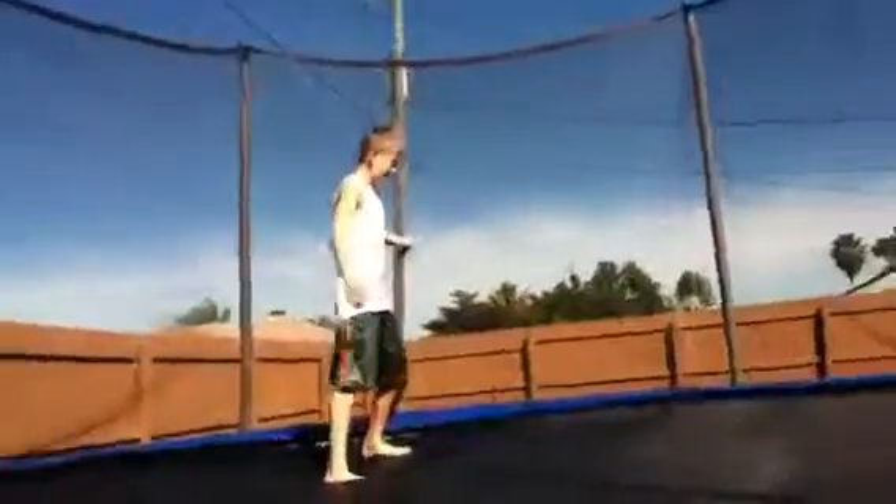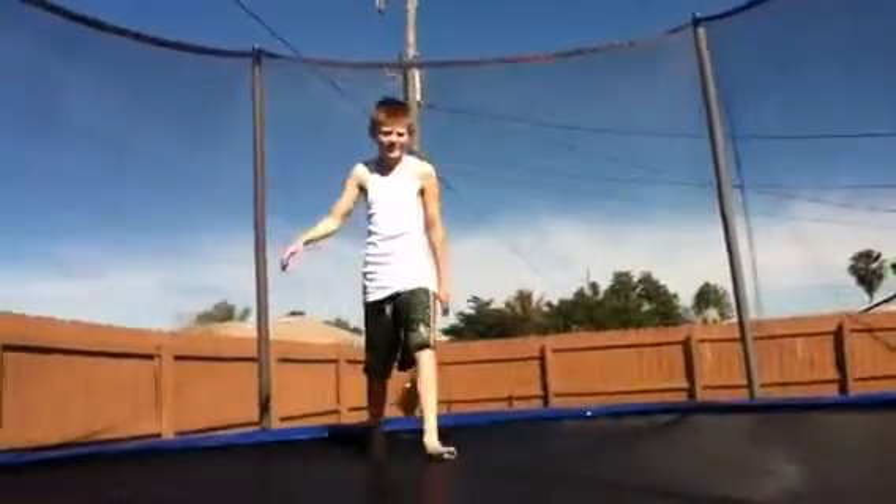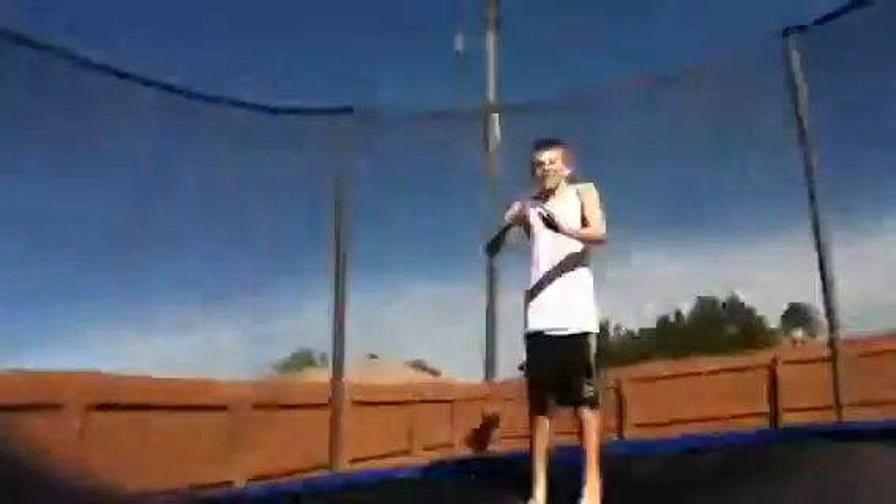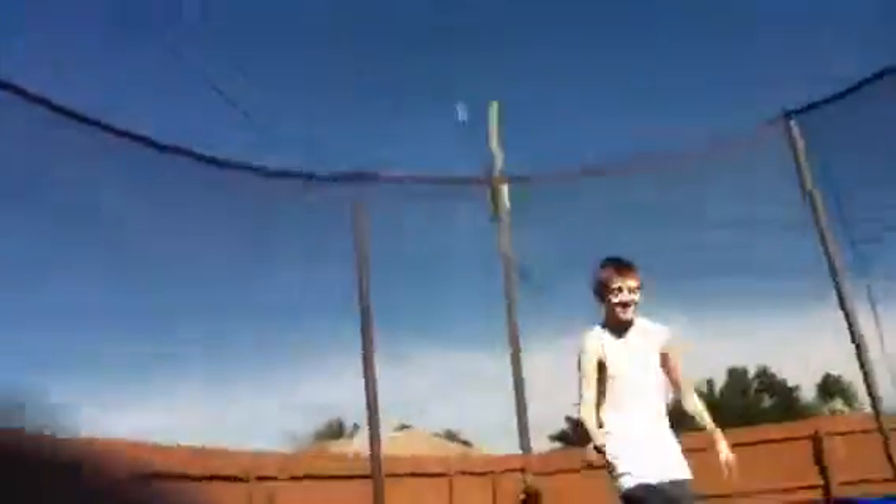First, what you want to do is you want to get in the middle of the edge — the middle of the edge. That's where you get more of your height.